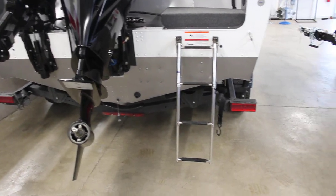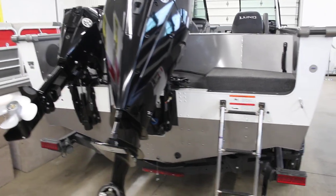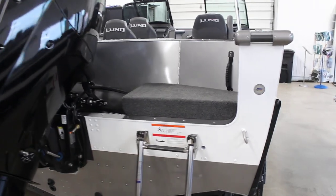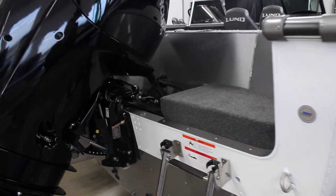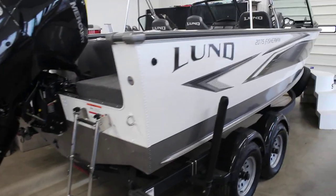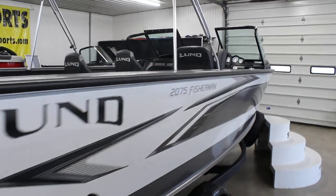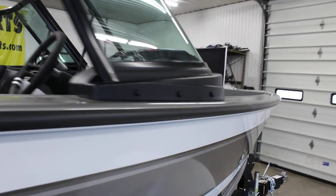Ladder off of the back — it is a full extended ladder, not just the one that pops out of the back of the transom. Splash pan back here gives you a little step to get into the boat. I'm kind of going to mirror the TIE Magnum — you'll see that when we get back inside. Just under 21 foot, so a nice big boat.